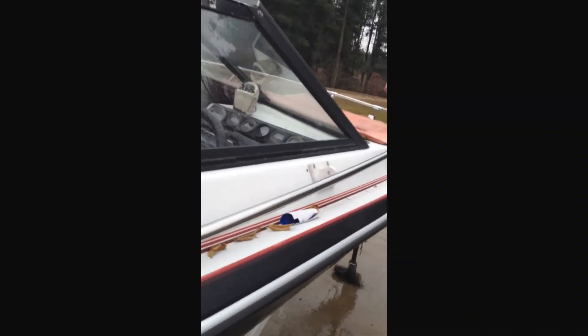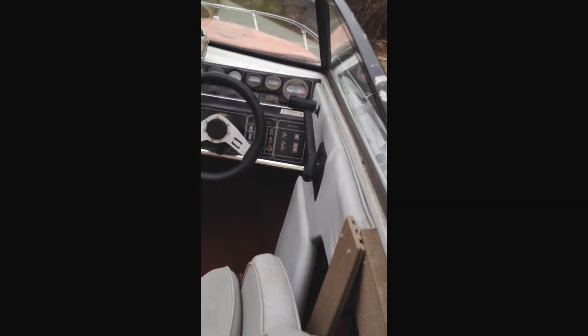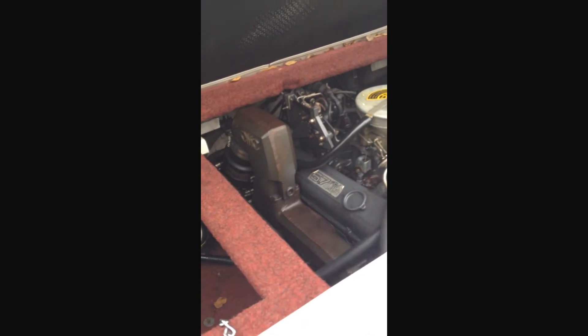Runs like a top. There you go folks — the boat would look really good all buffed out and shiny. The interior — do whatever you want with the interior. It's dirty of course, but it's pretty much all there. The front seats — even if you didn't want to reupholster it this year, you could do it next year. Too good a boat to put in the junkyard, that's for sure. When it's got a 5.7 liter, doesn't get any better than that.